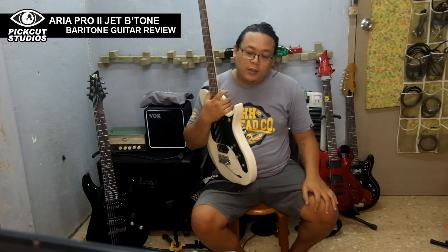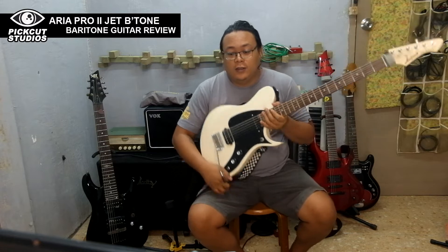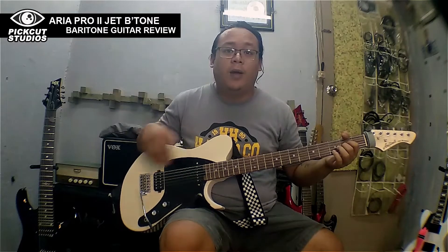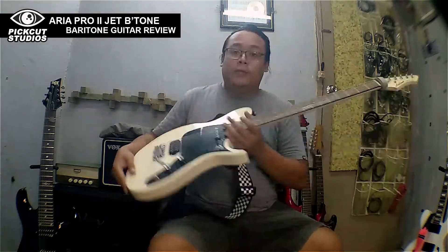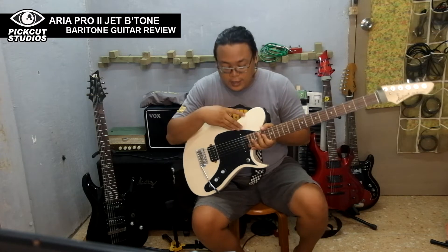What I love about this is the sustain — it's actually true, the sustain of the body and the string is very long, it's really nice. It's an HH and S configuration.